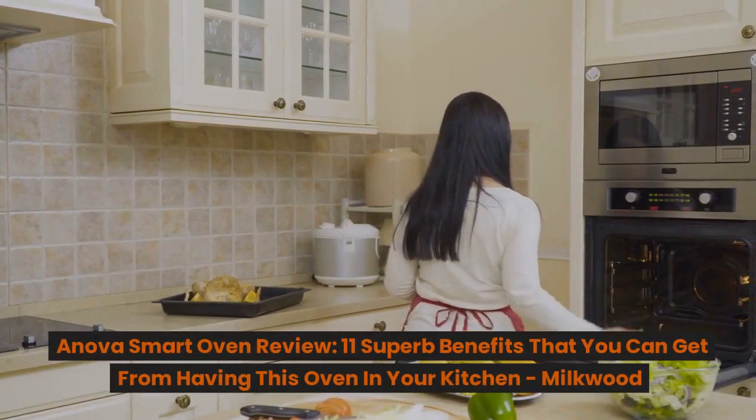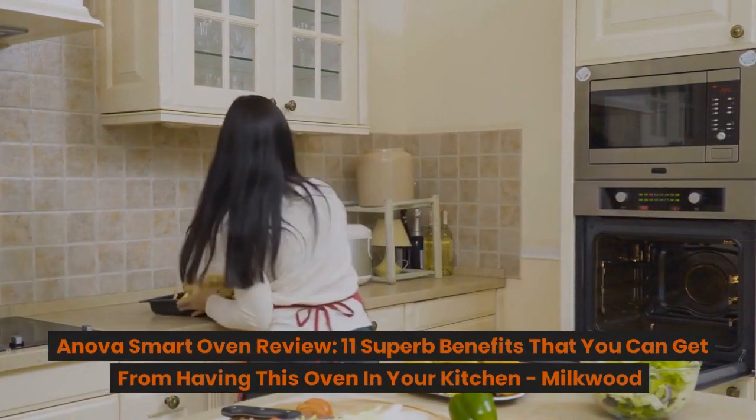Anova Smart Oven review: 11 superb benefits that you can get from having this oven in your kitchen.